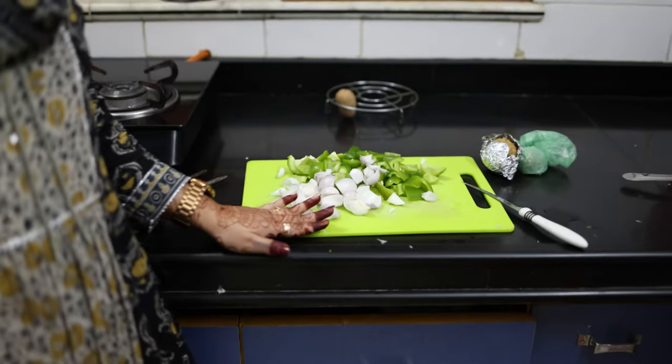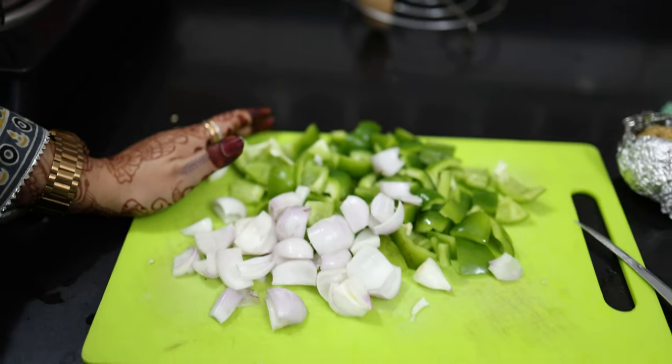So here we will put the onion and other ingredients we need for Paneer Chilli. We will coat the paneer with cornflour. I haven't done it yet, so we will coat it now.